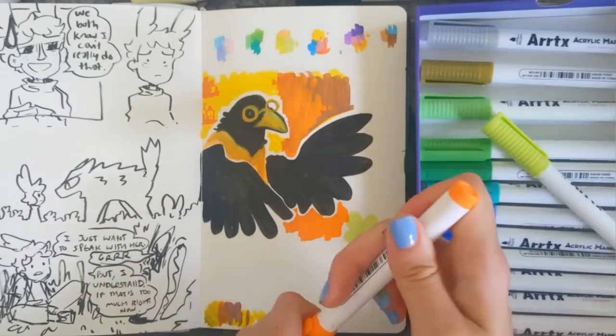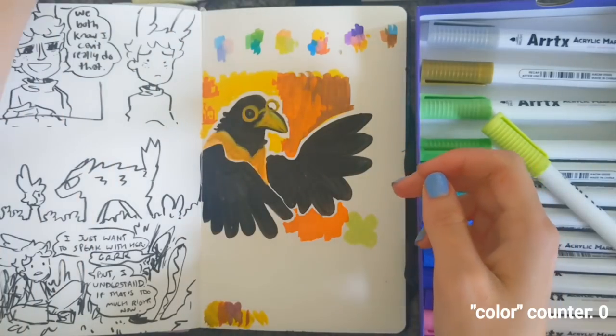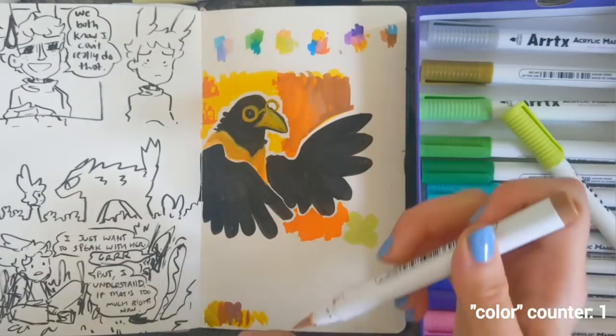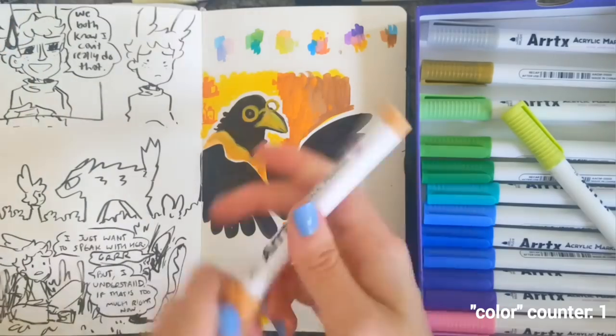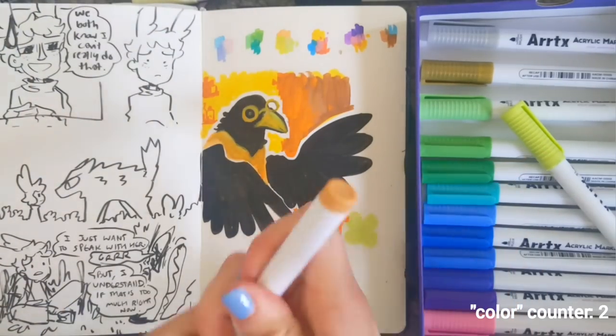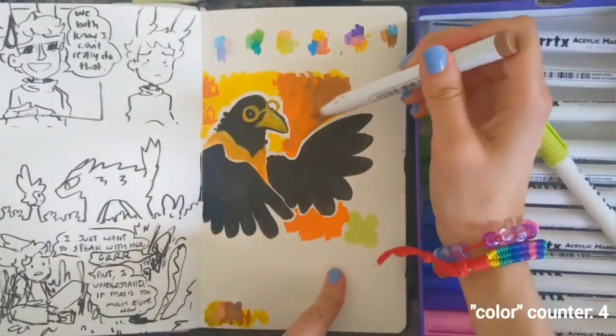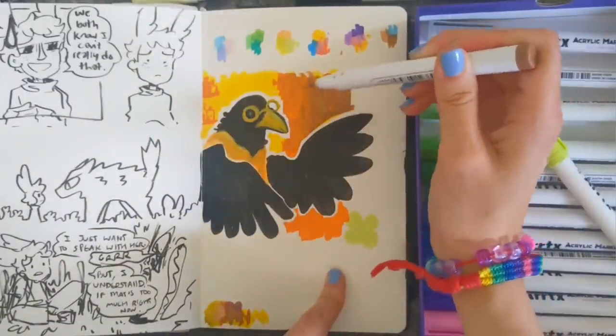I like that these blend but also keep their color. If you're quick while it's still visibly wet, you can go in and blend the colors, as long as you're willing to risk having a little bit of color transfer the next time you use that marker.